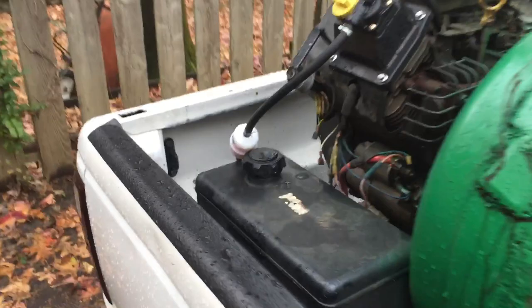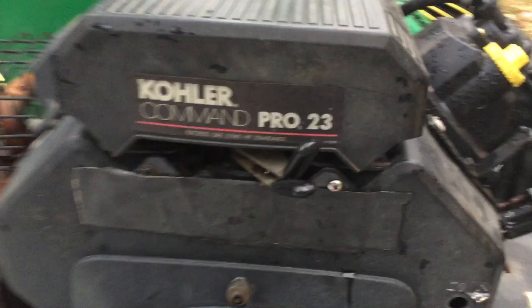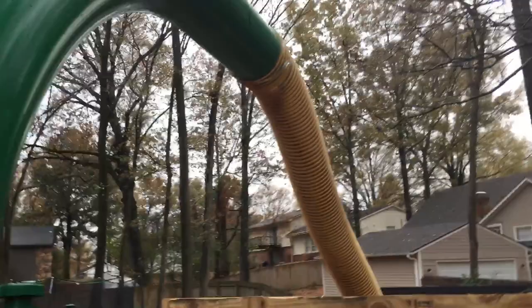Up here I've got the new-to-me Billy Goat 23 horsepower — it's a big boy, hard to clog up, electric start. You get a 12-inch input hose and 8-inch output hose, and this thing works like a dream. Really like it.